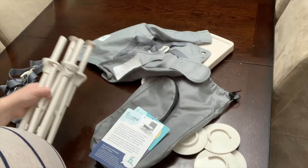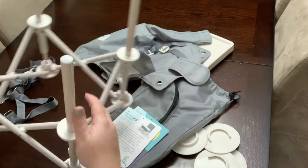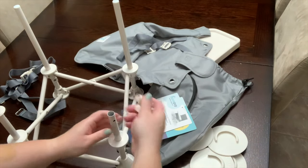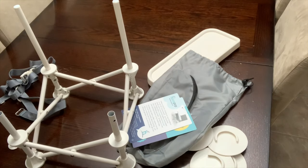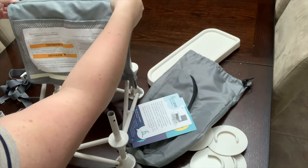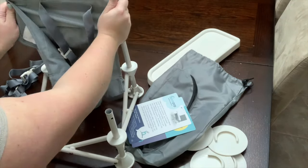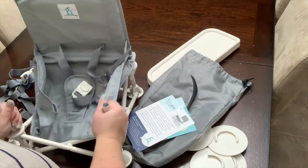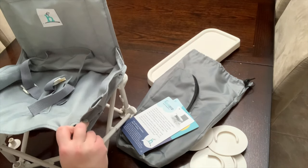I'm gonna show you how I put it together — it is super quick and simple. You just pull it open and it opens up. Then you take off these little caps that are here so you can put on the cover. Slide it on through here, then you pull the back part up through the poles. You might have to fold the legs in a little bit so you can feed it through the tubes.